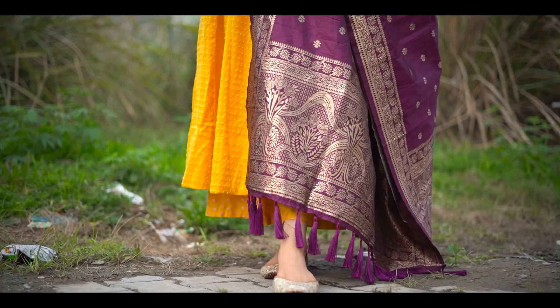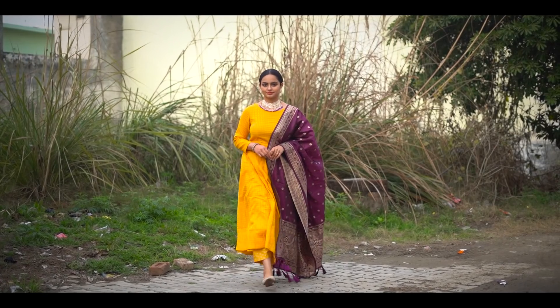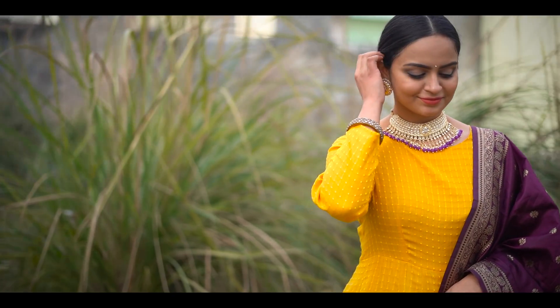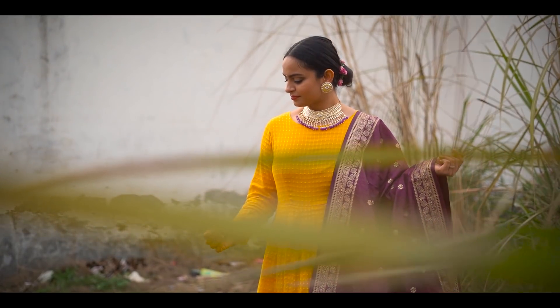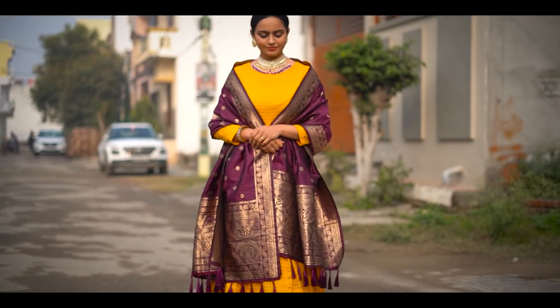For jewelry I have a simple kada and a beautiful kundan and purple pearl necklace, which is available on Amazon. I will add the link in my premium jewelry haul video. This first outfit is for girls and married women of any age group — the color combination is very unique and you will stand out in the crowd.